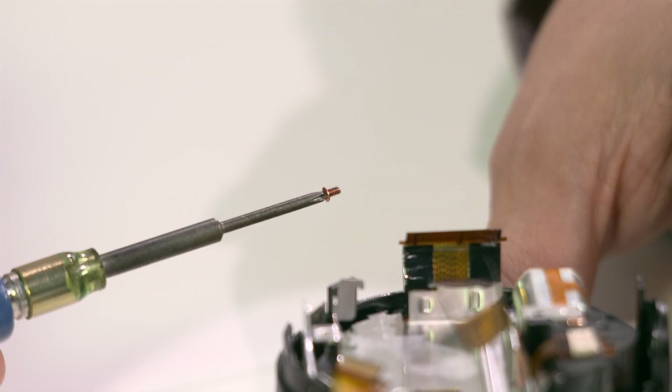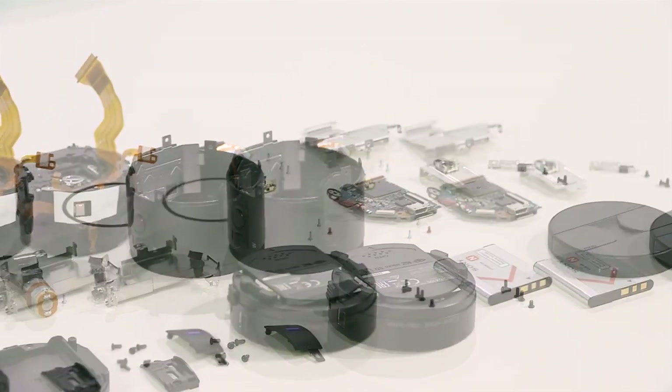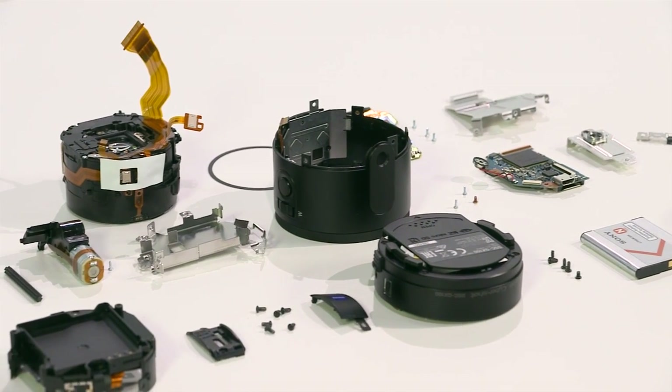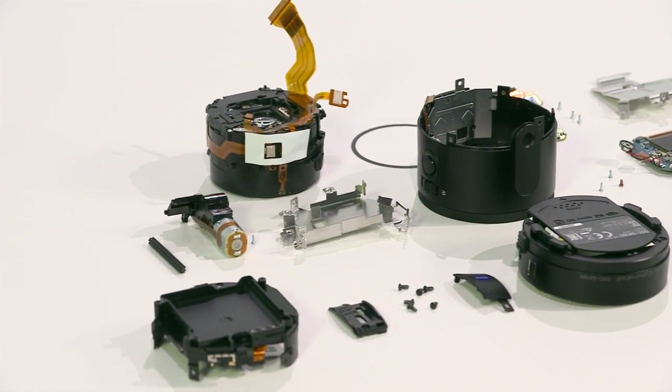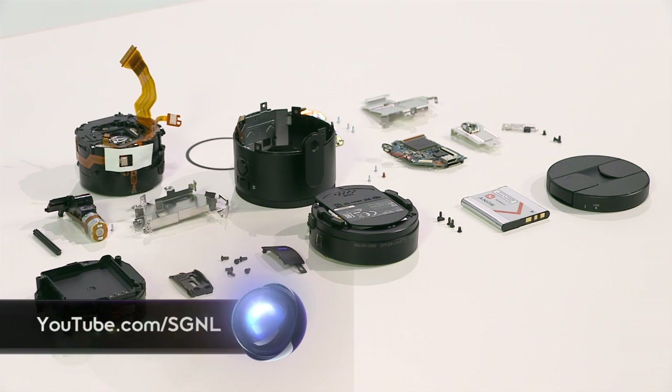In the QX100 there is also one copper screw. Copper screws are used for charge balance, and all Sony cameras have at least one in their assembly. And there you have it — one Sony QX100 lens style camera teardown. You can get your hands on a QX100 today, and for more product first looks and teardowns, head to youtube.com/signal.